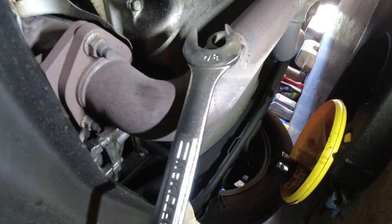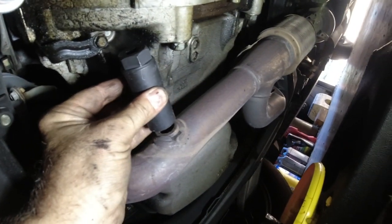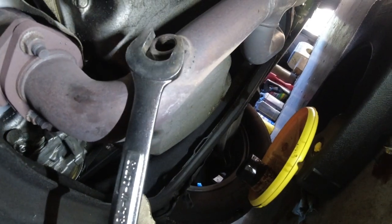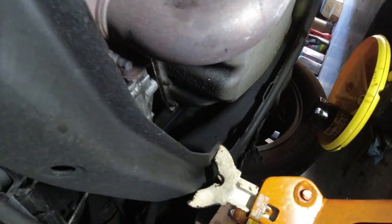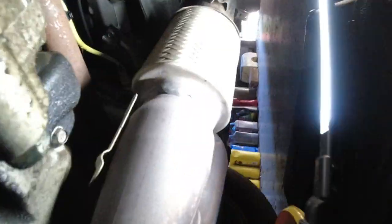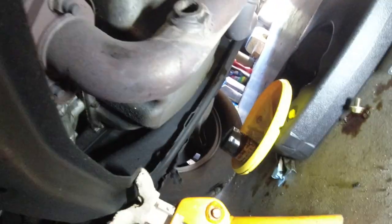I used the open end wrench and hammered it off. With the transmission right in the way there was no way to get a socket on it easily. Anyway, I got the sensor in. Here you can see the other O2 sensor — it's yellow — I'm not going back there to do it. The oil is still draining. I got a little mess but I'll get there. I'm changing the front O2 sensor and that's it.